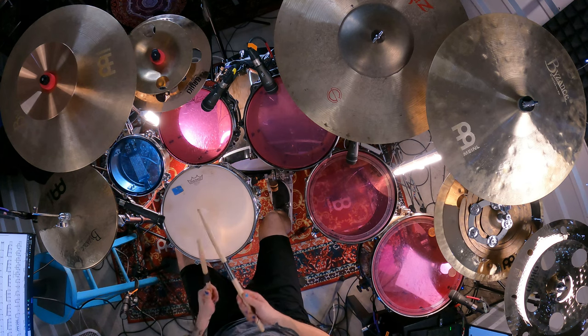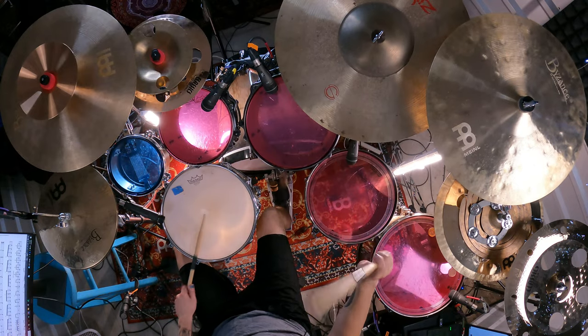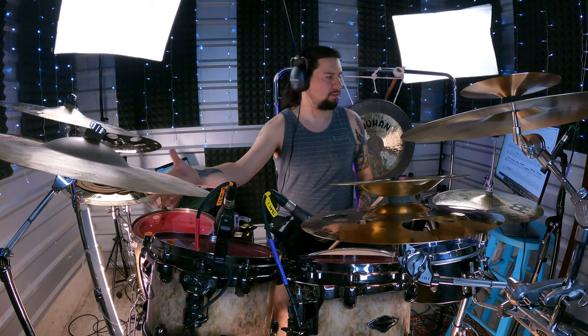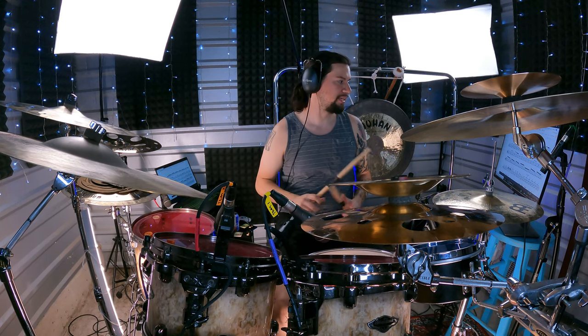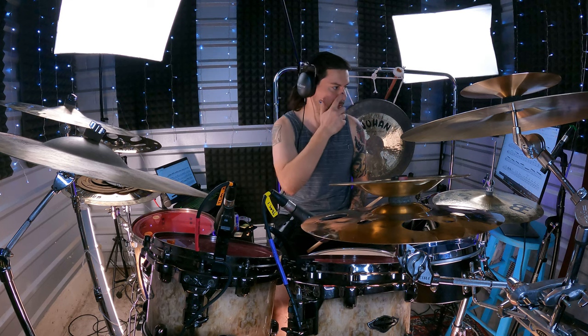I'm going to play it real quick and then explain some things. For counting, I think it's best to go one, two and three, four, five, six, seven — and that's when you hit the ride crash. As you can see in the sheets, RC is ride crash, which is just hitting the edge of the ride. Everything else you can pretty much play on one crash cymbal.